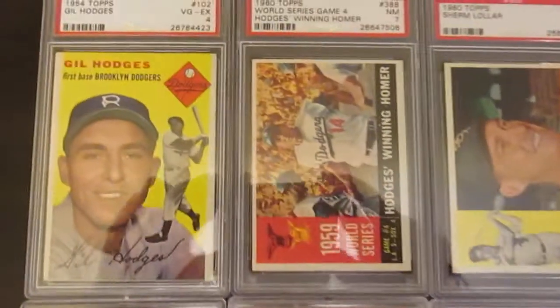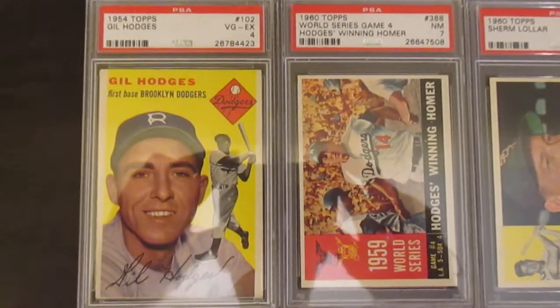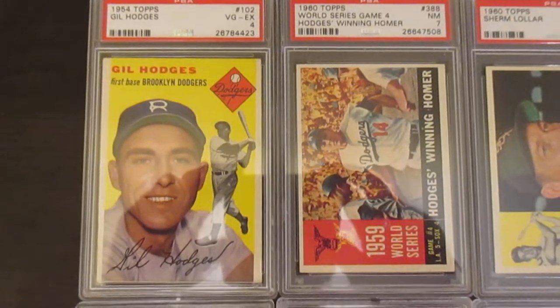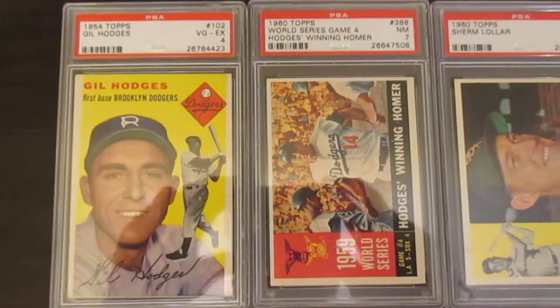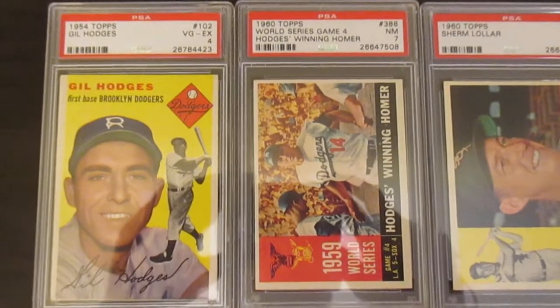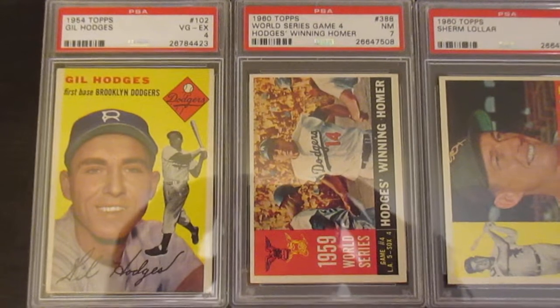I wanted to start by showing you here a really nice 1954 Gil Hodges. It's just a VGX4, but it's got really good eye appeal. I love the color on that card — that solid yellow in the background. Somebody had posted last month about me putting a Gil Hodges video together with all my Gil Hodges collection. I haven't got around to doing that, but hopefully in the future I can.